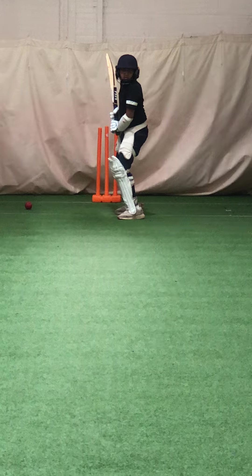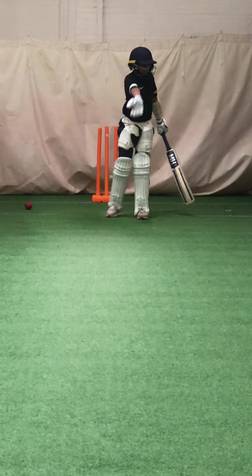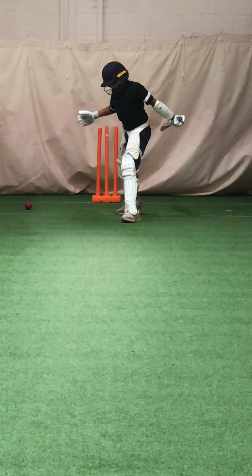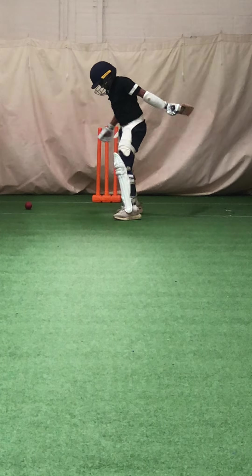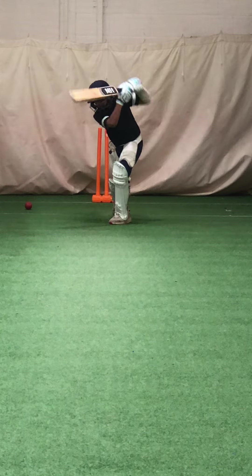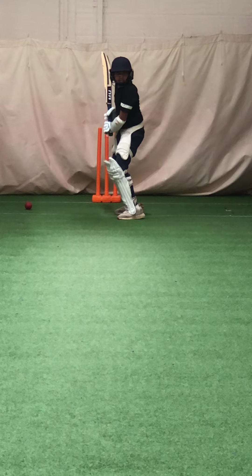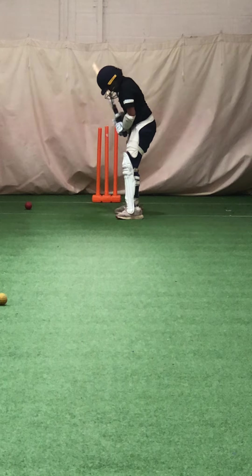Good, keep those hands tight to your body, kinder, really good. Keep working, hands tight to us. Not much tighter around you, doesn't it? Good.